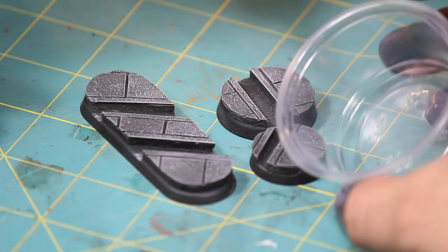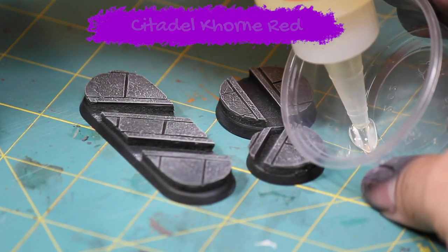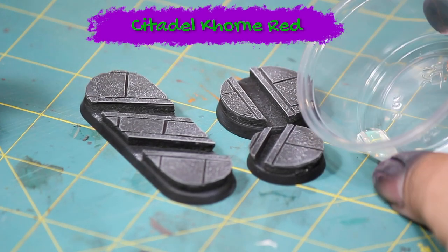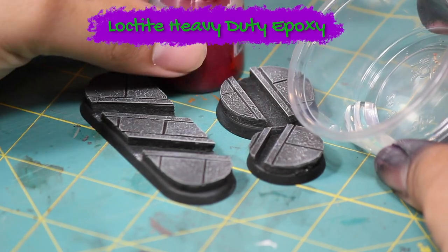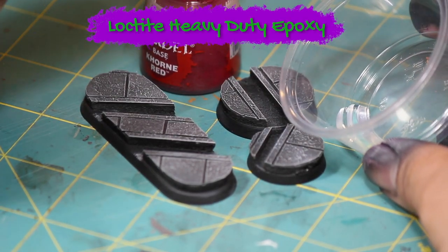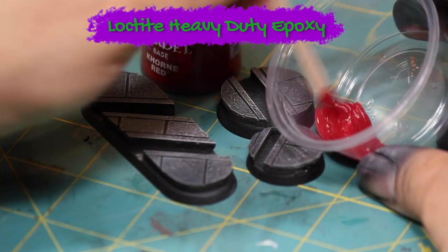To make the blood for my blood gutters I mixed a little bit of Games Workshop Khorne Red into some two-part epoxy. The epoxy I'm using is Loctite Heavy Duty Epoxy, and the nice thing is it's so thick it doesn't want to run off the base.